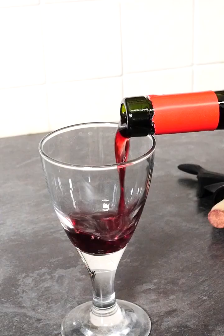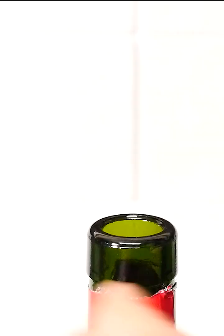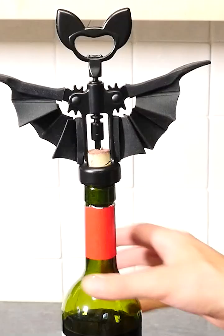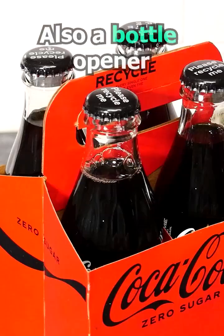And once you've poured some, you can unscrew the cork and turn it around so that you can push it back down into the bottle to keep your drink fresh, but also to display the bat. But of course, the head also doubles up as a bottle opener for metal caps. Pretty cool, huh? Subscribe for more gadgets.